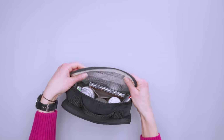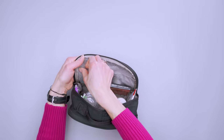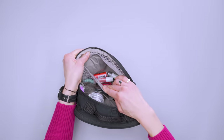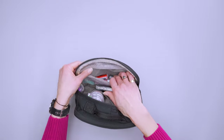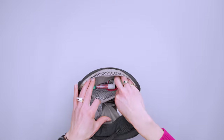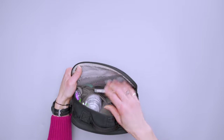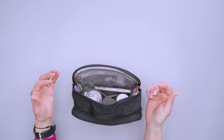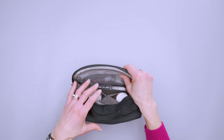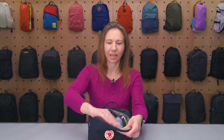When you open it up, you will see you've got one very large zippered mesh pocket. This is the only place you have to stash tiny toiletries like ponytail holders, contact lens cases, lip balm, lipstick, stuff like that, because everything else can just sort of fall out of slip pockets. So anything tiny you have, you're going to want to put in here.